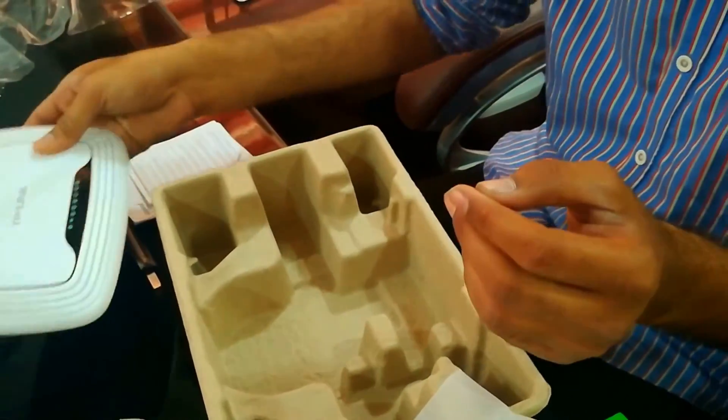One RJ45 cable, plus one adapter. That's it, guys. TP-Link — it's just enough.